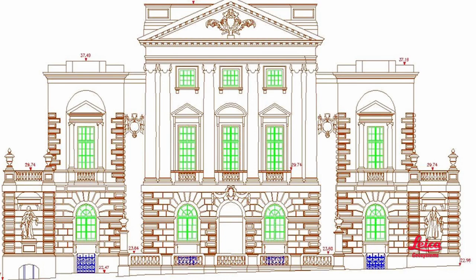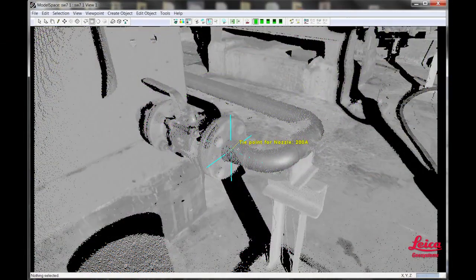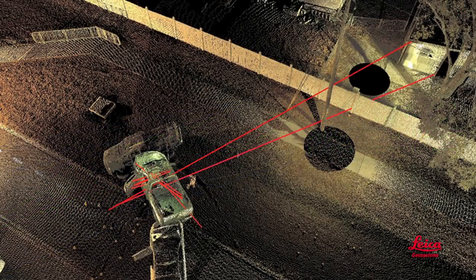A registered point cloud can contain hundreds of thousands, millions, or even billions of points. Here's where your office software comes in. It lets users mine this rich information for an almost infinite variety of applications and deliverables — from simple ones like 2D plans and elevations, user-friendly panoramic images with geometric information instantly available from each pixel, clearances, point-to-point and point-to-surface measurements, high and low points and tie points, sections and profiles, volumetric reports, and line-of-sight and witness viewpoints.